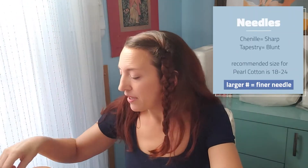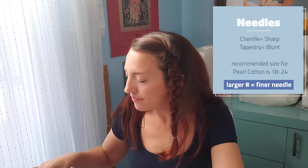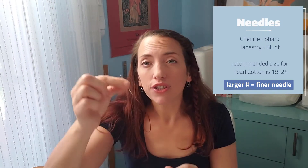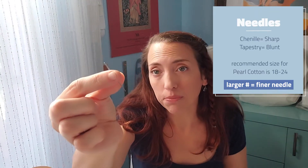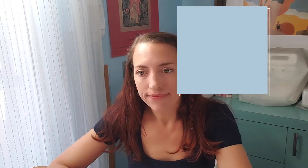And don't forget needles — remember a larger number equals a finer needle. Chenille needles have a sharp point whereas tapestry needles have a blunt point. You can use embroidery and crewel needles for finer stitches — that would be about a 1 to 10. For pearl cotton I suggest chenille about 18 to 24 or tapestry 22 to 26. These needles have a larger eye which makes it easier to thread a thicker strand of floss.